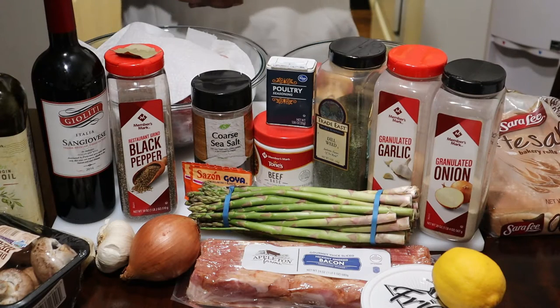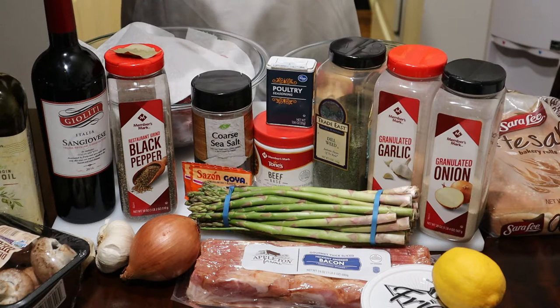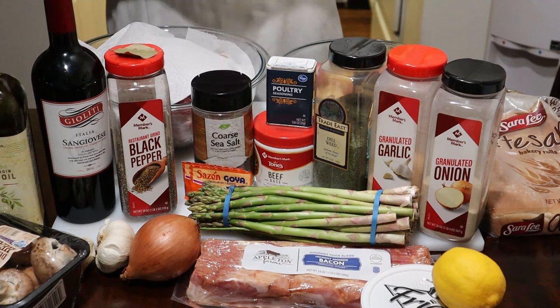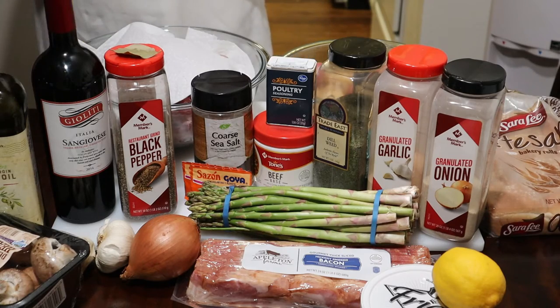Hey guys, thank you for tuning back into my channel. My name is Veldog and this is my kitchen where I'll be bringing you affordable restaurant quality foods or better from my home to yours. Stay tuned in and let's get cooking.